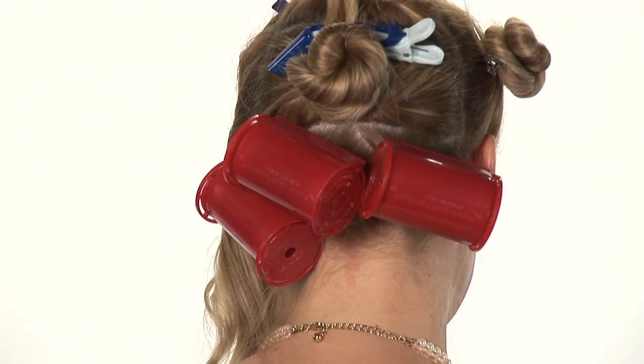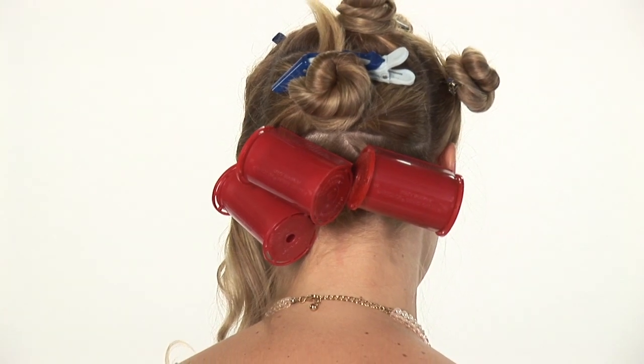So there you have it — this is how you apply soft curlers on straight hair. Thank you so much for watching. I'm Carmen.